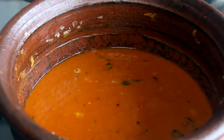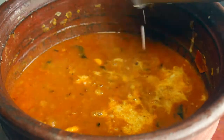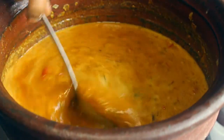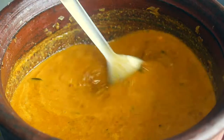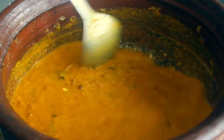Now we can add a little bit of salt. The salt will be nice and soft. If we add salt, the salt will be soft.